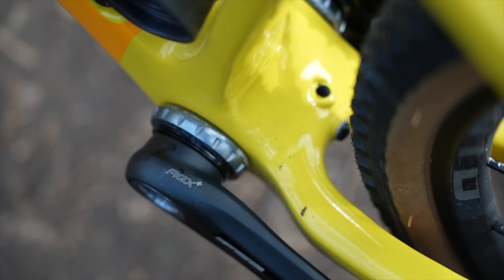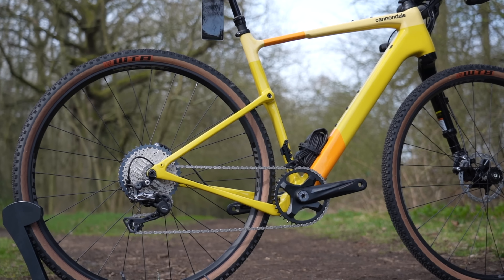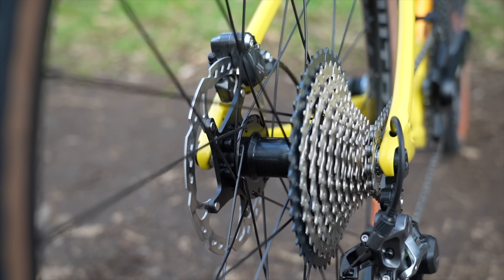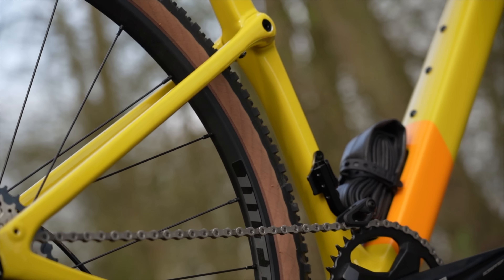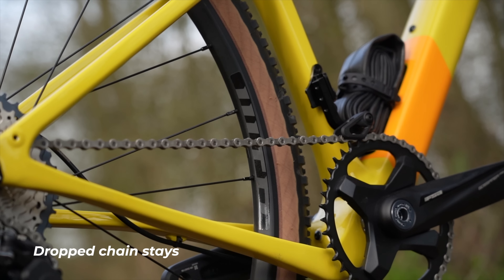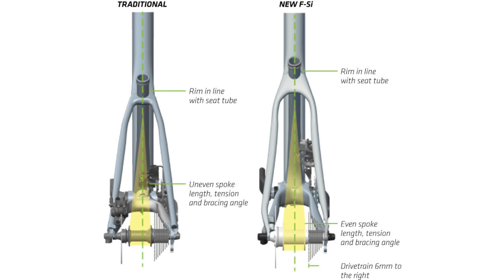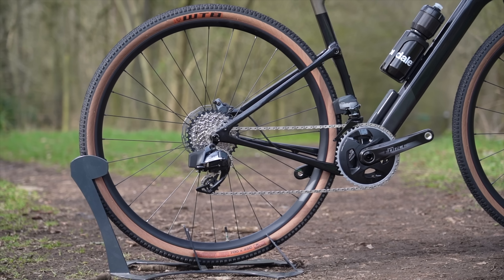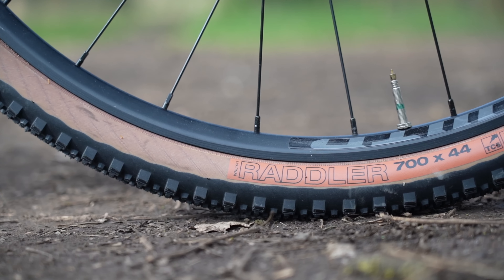The new bike has a threaded bottom bracket, just like we saw on the Synapse endurance bike earlier this year, and it ditches the AI asymmetric rear end so you can fit a regular rear wheel without re-dishing it — two big thumbs up from me. The new bike looks very similar with the same drop rear stays and Kingpin rear suspension. On the previous bike, to ensure adequate tire clearance they went with an offset rear end that shifted the rear wheel and drivetrain by 6mm, requiring a re-dished wheel for any swap. Now they've gone to dropped rear stays, as seen on many bikes since the Open UP back in 2015, giving the necessary tire clearance without needing that offset. A smart move by Cannondale.